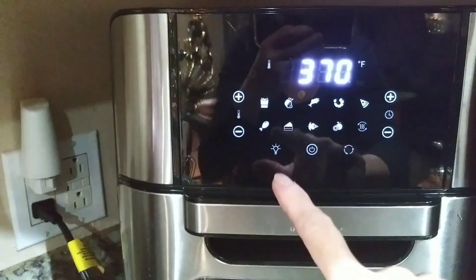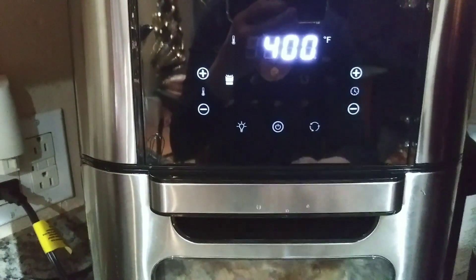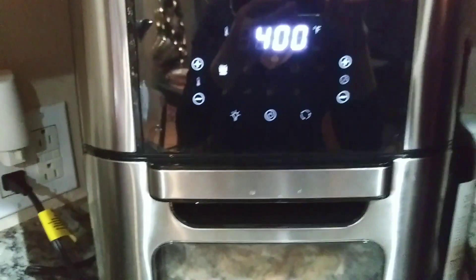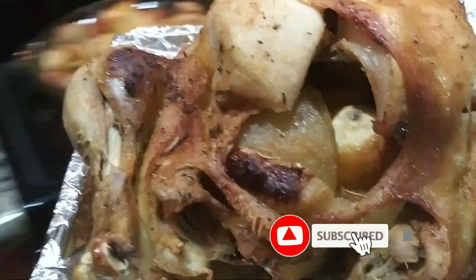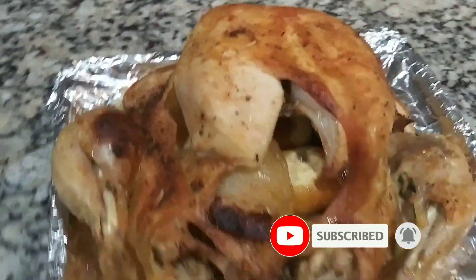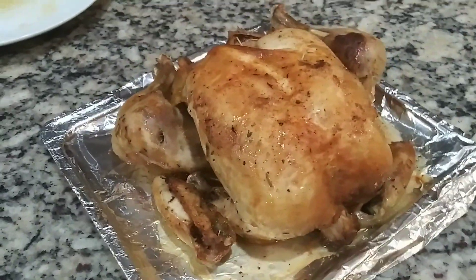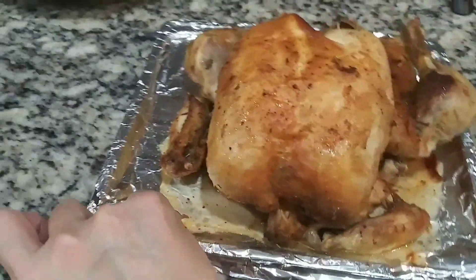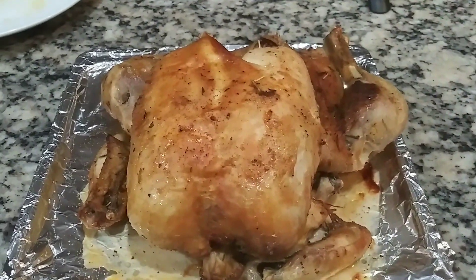I'm broiling it at 400 degrees using the air fry function. That's how it looks — it looks so much better now. You can also use your oven at 500 degrees and you will get that color. That is it, you guys! Thank you for watching and I hope you give this video a thumbs up. I will see you in my next video.